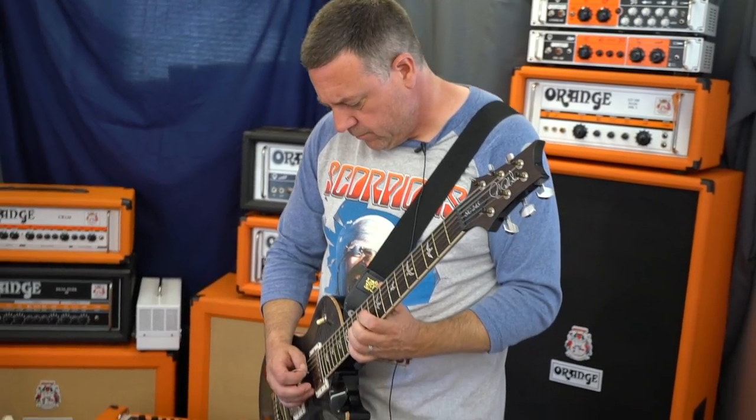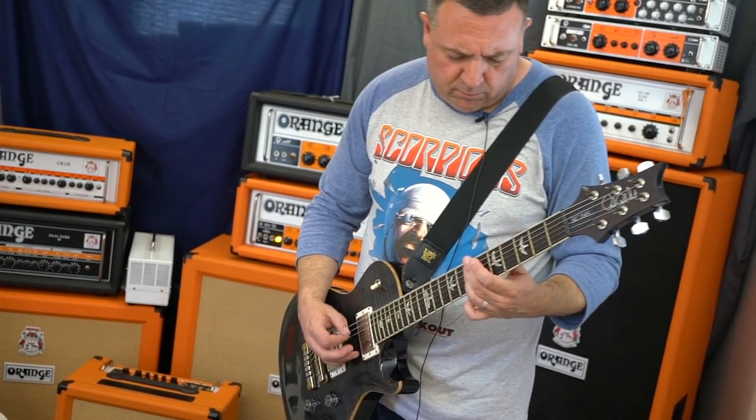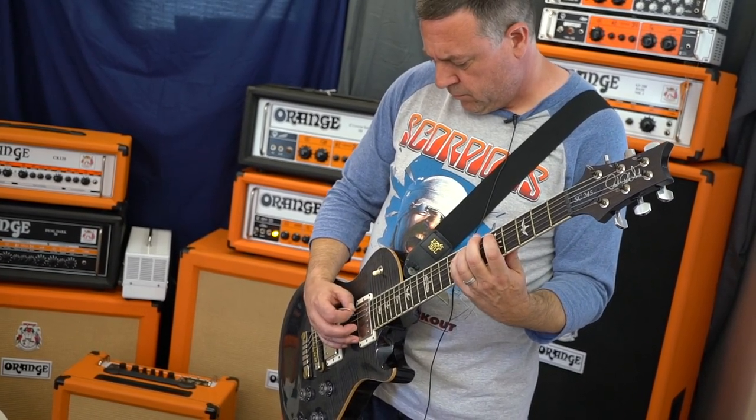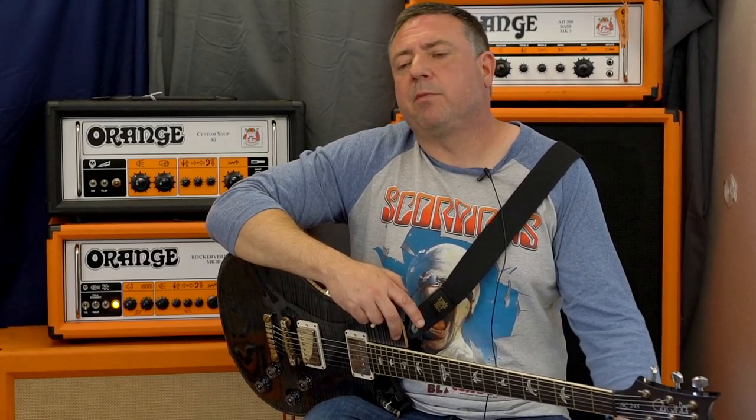Tim Salt from Clutch here. I don't remember the first time I saw an Orange Amp, but I definitely remember the first time I heard an Orange Amp. That was when I saw Sleep play live when we were recording our first album. That would have been in 1993.